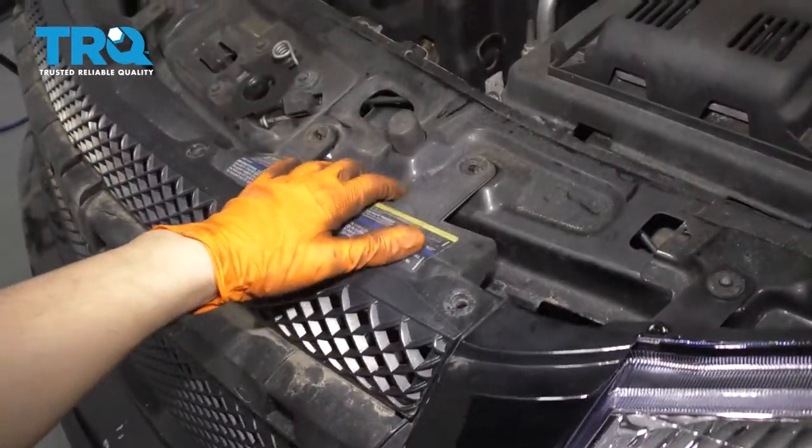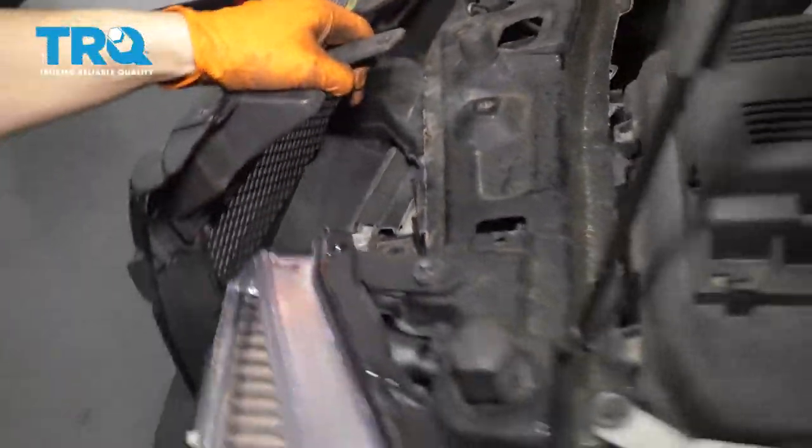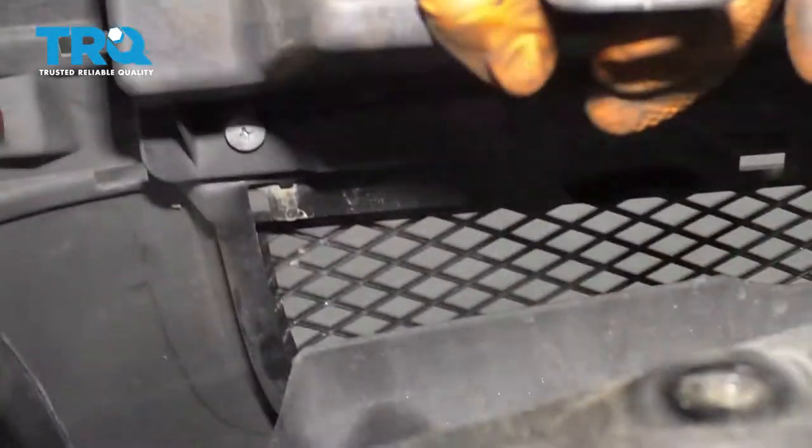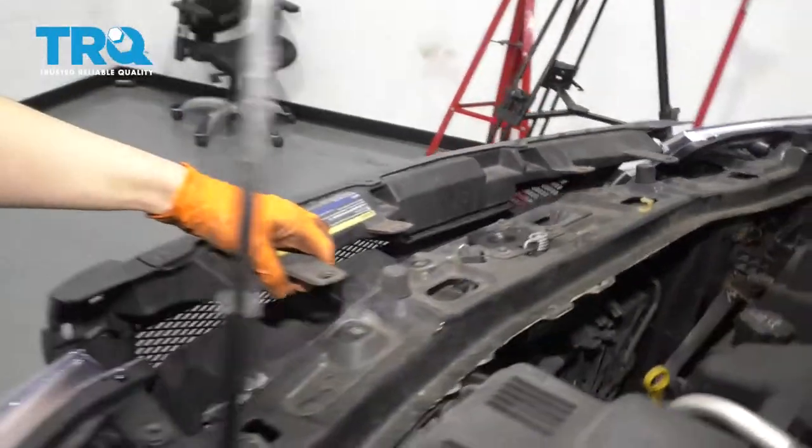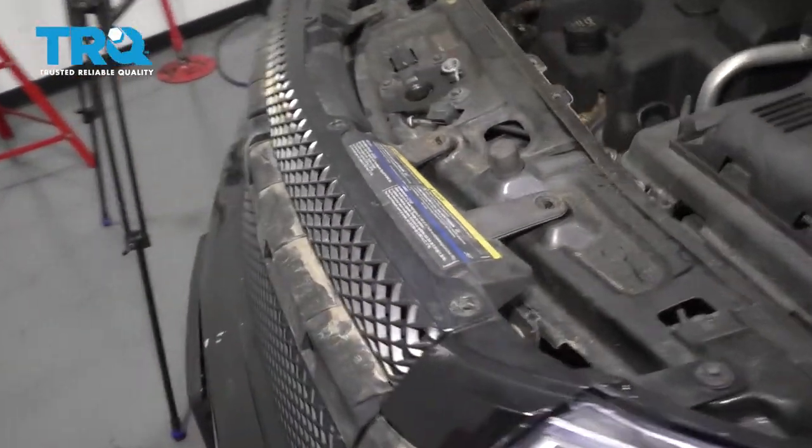Now if you pull this piece away, you'll see four Phillips head screws that hold the grill on. There's one right there, there's another one there, and same on the other side — so four in total. Let's remove all four of those.